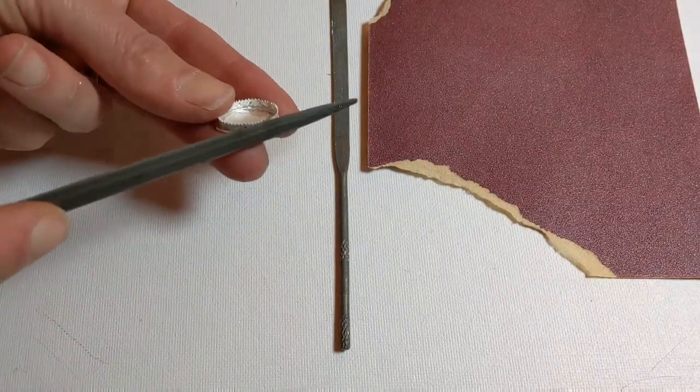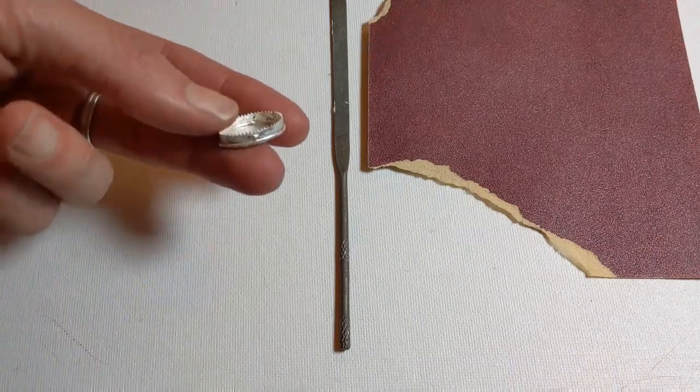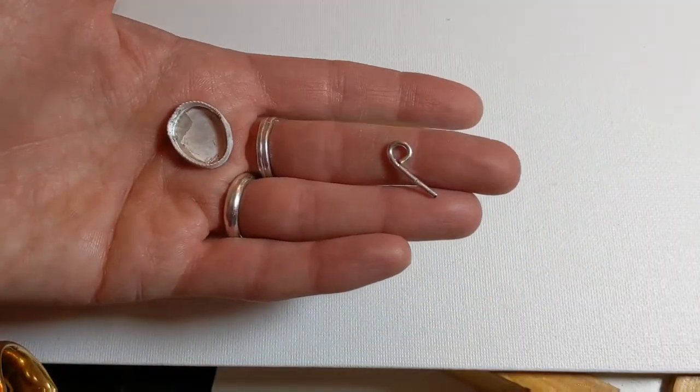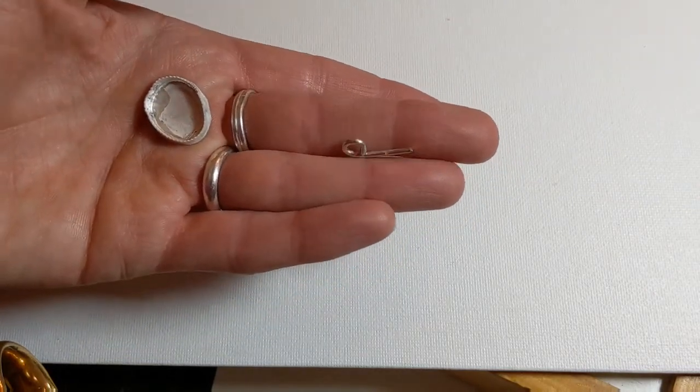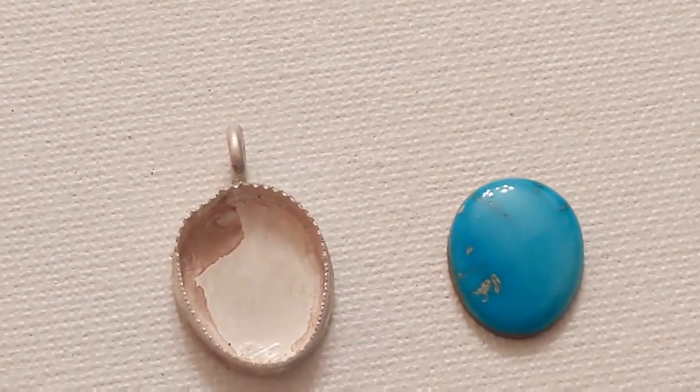I've sawed this and now I'm just going to file the edges down. This is a piece of wire that I've bent and I'm going to use that for the bail. It looks pretty good. I've finished the setting and I just need to clean it up with some sandpaper and a file, and then I'll put the stone in and polish the whole pendant.